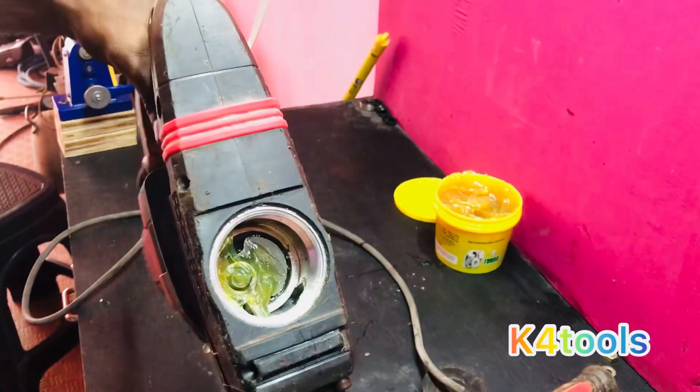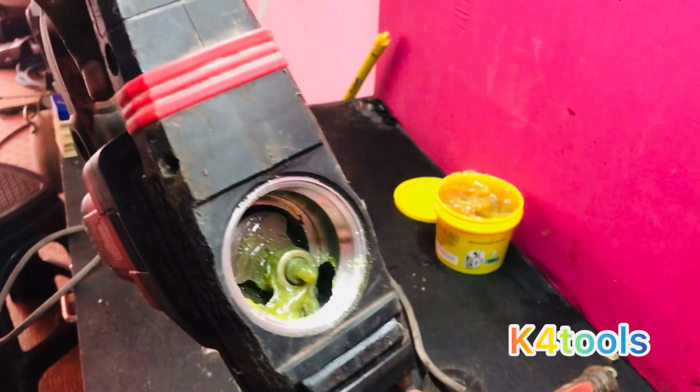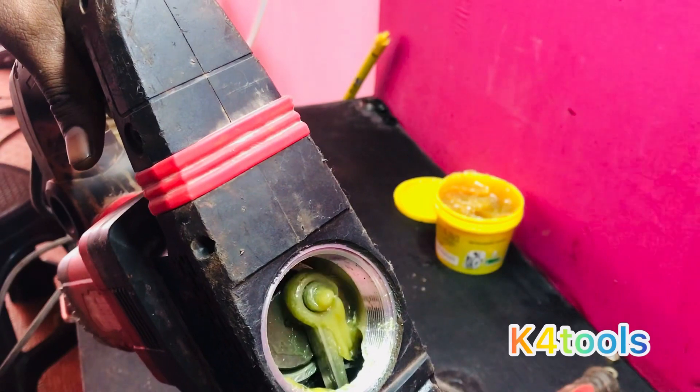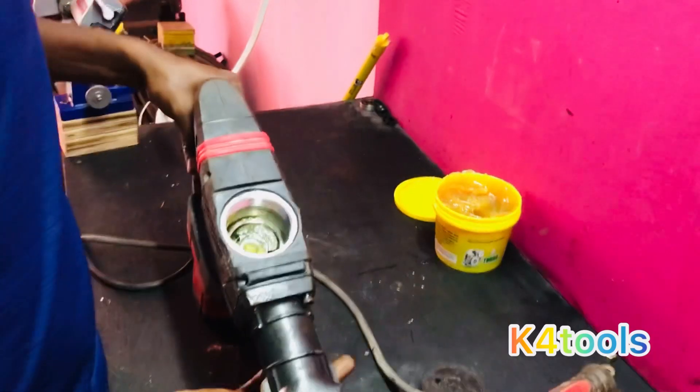I'm going to show you a little bit more grease. You can use a little — that's one of the best I can get, and I can't get it, so I can't get it, ok.